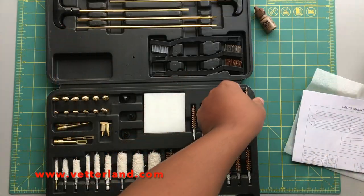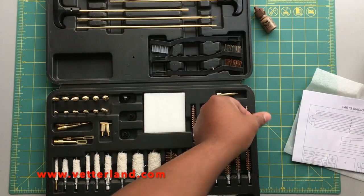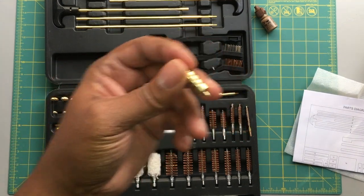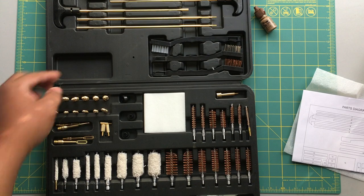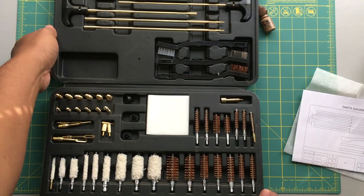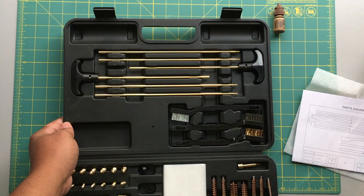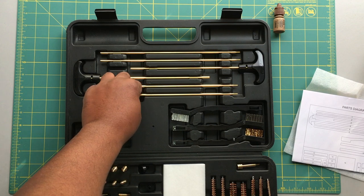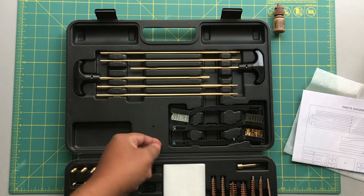There's a parts diagram that's included. You can see here you get all your brushes, you get your patches, you get your jags — pretty awesome. All of this is made from brass, not steel, so you don't have to worry about doing any damage to your rifling or barrel. At the top of the case you have your cleaning rods and three types of cleaning brushes.